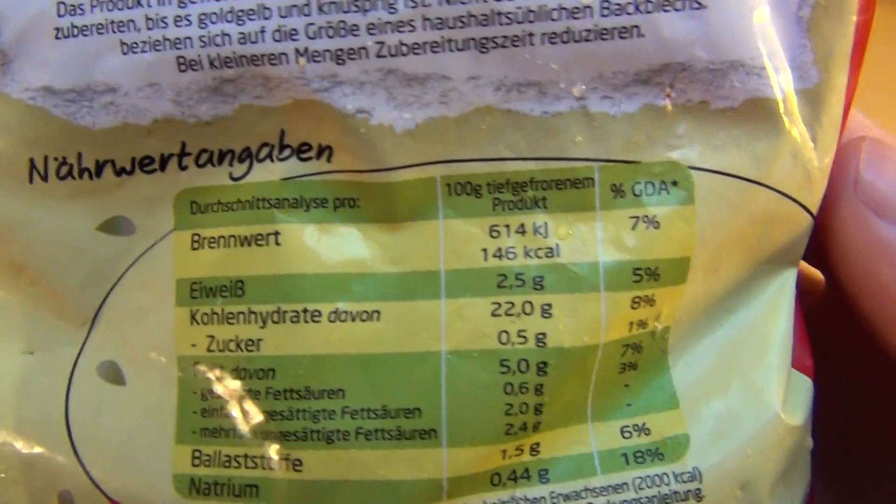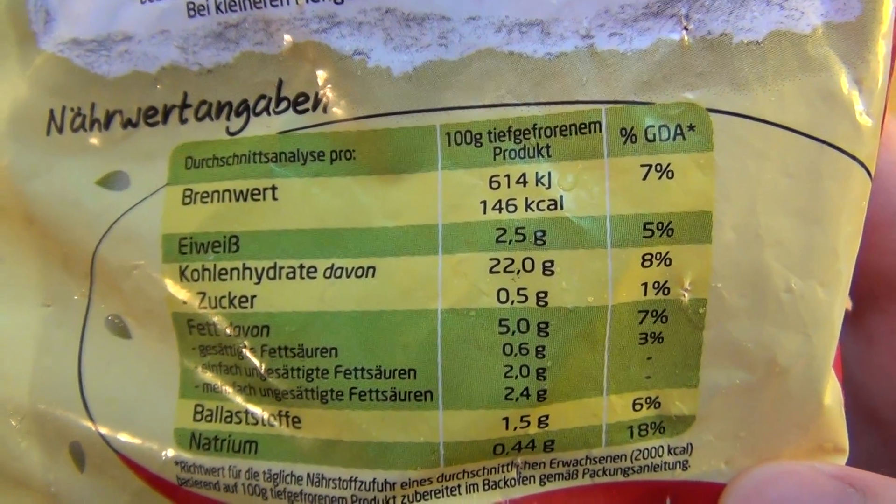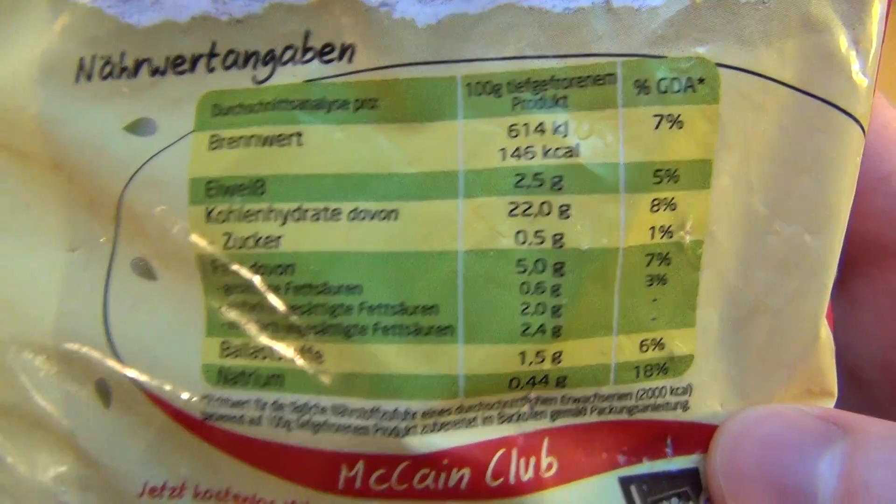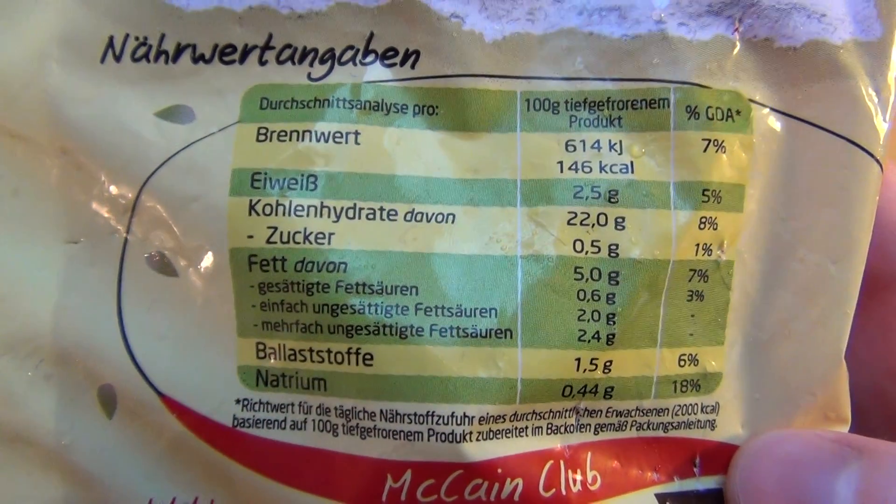What have potatoes got? Potatoes have 2.5% protein, 0.5% sugar, and 5% fat.